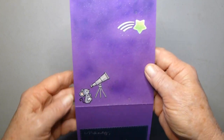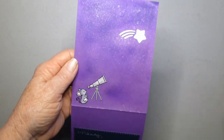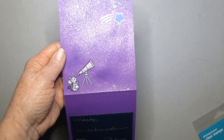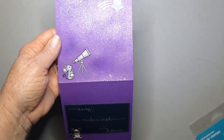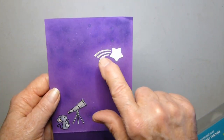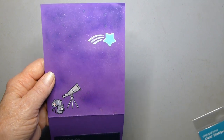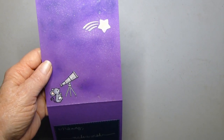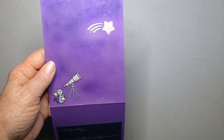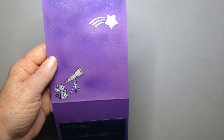This right here — the little mouse and telescope — are from Lawn Fawn's Superstar. This is from the leftover from the die from the add-on, the shooting star window.